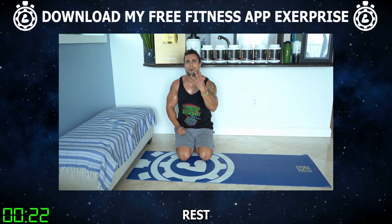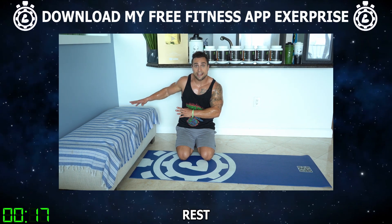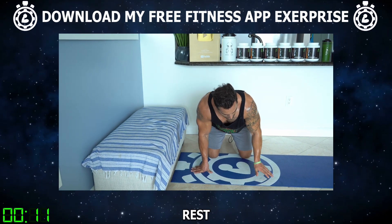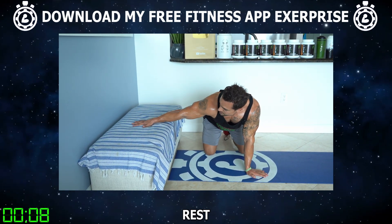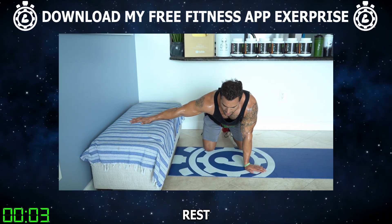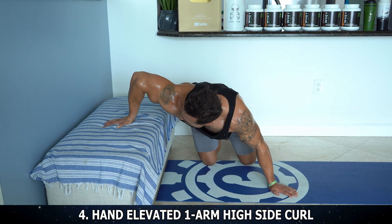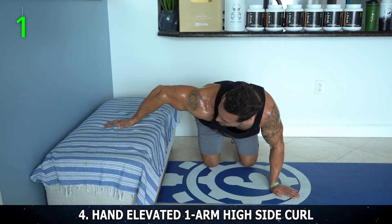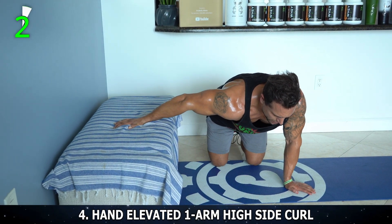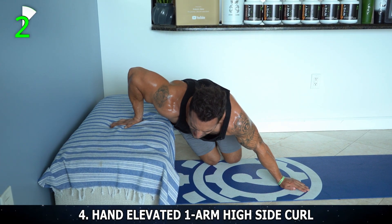Now we're only going to need a timer for exercise four. We're setting up for the hand-elevated one-arm high side curl. You're going to be positioned to the side of that elevated surface with a little bit of a lean forward — let your body free-hang to get some resistance falling forward, but use the other arm to stabilize. Have your arm to the side, palm down into that surface firmly because you're going to be pulling with that arm. Keep that elbow up high and to the side, and we're going to curl our body in. Use that mind-muscle connection.